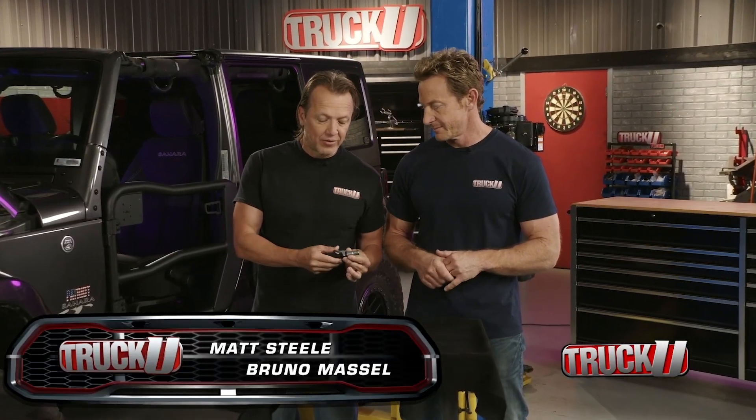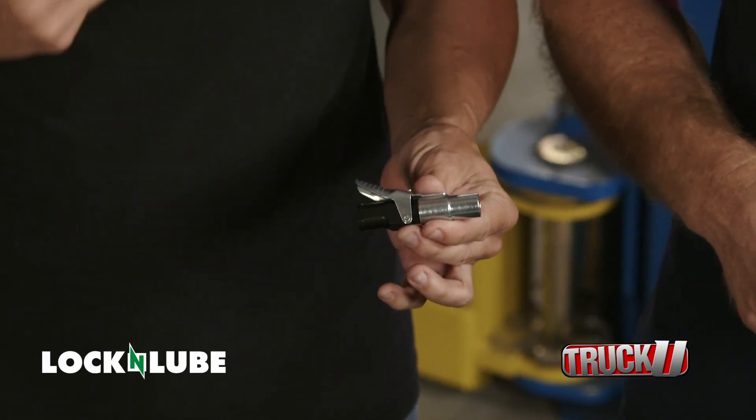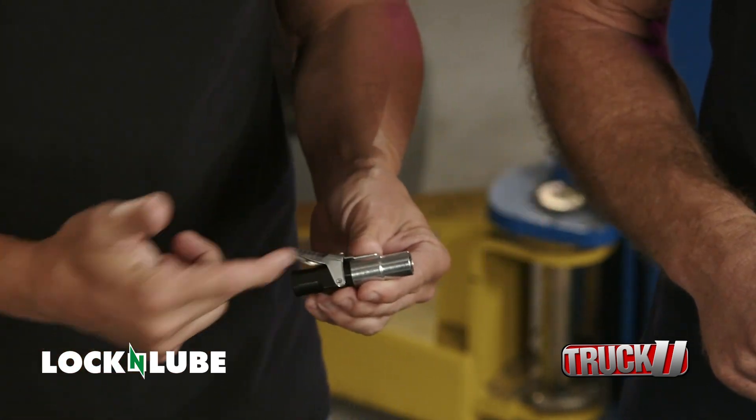Welcome back to Truck U. The work continues on the Jeep, and this is the next tool that we're going to use, and I like this one. It's small in stature, but it's big in the time that it saves us and the pain in the butt that we don't have to deal with because of it.